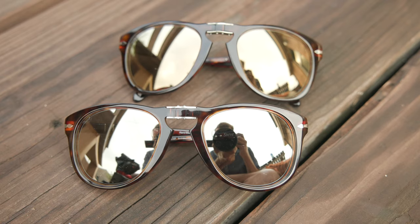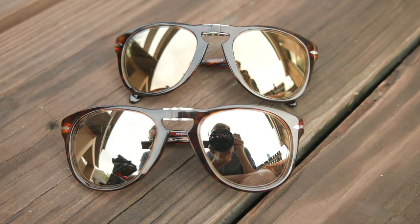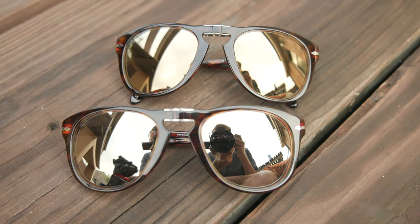Hey everyone, welcome back to Shade Review. In today's video, we are doing a comparison over the two special edition versions of the Steve McQueen 714. The pair here to my right is the 24 karat gold-plated lenses, which is now discontinued, and then the pair here to my left is the wildly popular Platinum Edition, which is still in production as of filming this video.